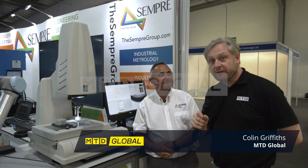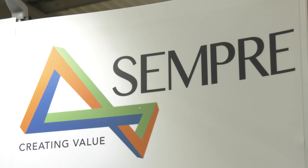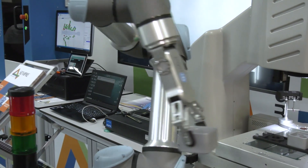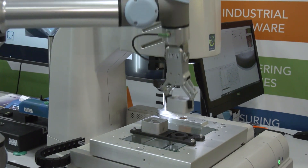MTD Global Southern Manufacturing 2020 on a Sempra group stand. This is about optical high-speed measurements, integrated with automation — an automated measuring system created through software without the need for PLCs.